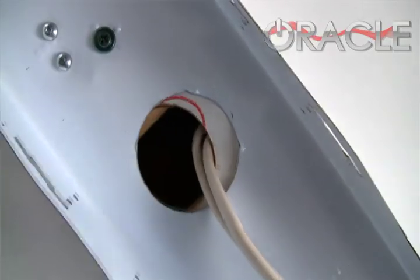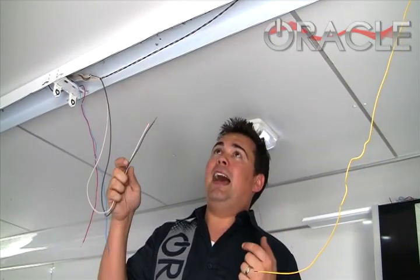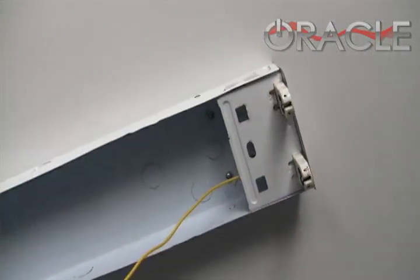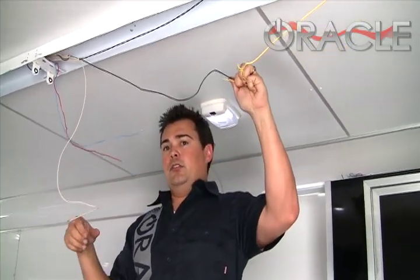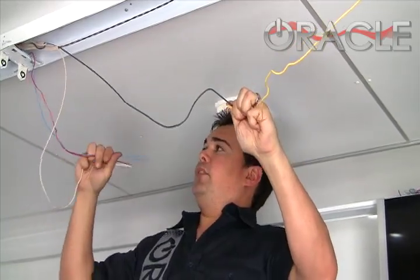You've got your input wires — usually the black and white wires that came from the wall and went into the ballast. Then we've got our output wires — these are the ones that came from the ballast and went to the contacts on either side of the bulb. Since we removed the ballast, we're basically going to attach these wires together, making up the load side and connecting them.